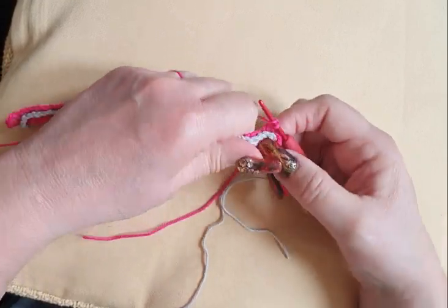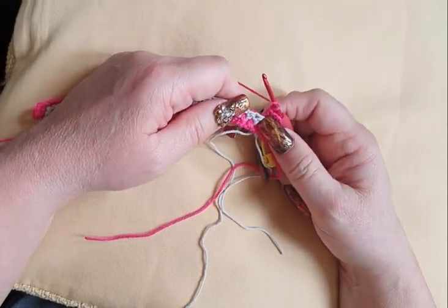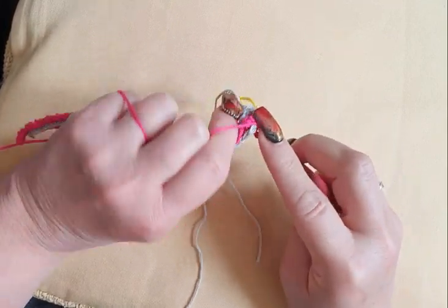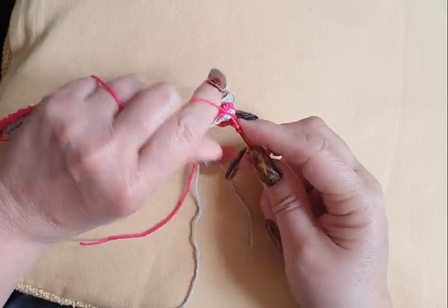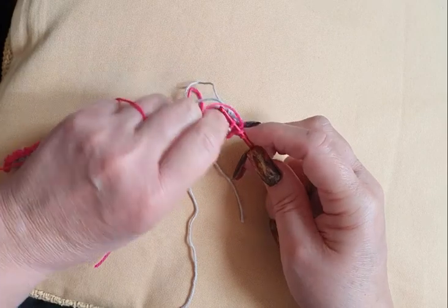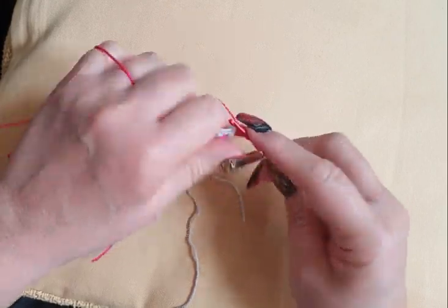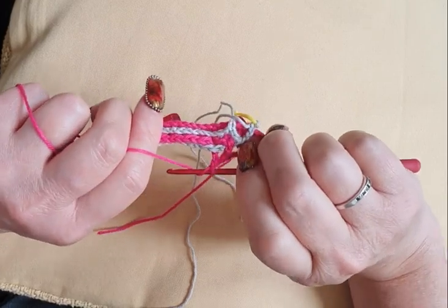Now we say 22 fronts, so we're going to work in the front of your work. We're not going through this — we're going through the window here. Find your loop. Get both loops, pull it back, and we do one double crochet. Now we start interlocking, now we start the fun. It looks like this.